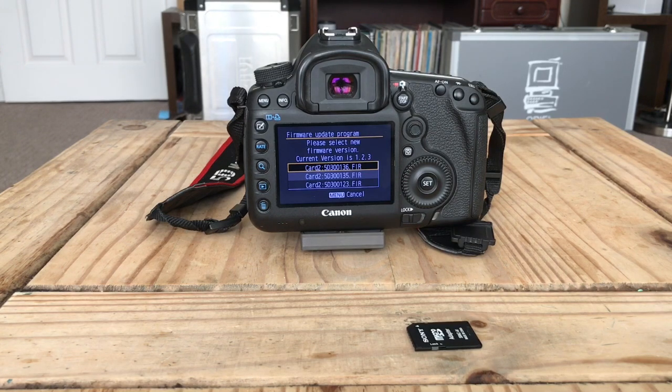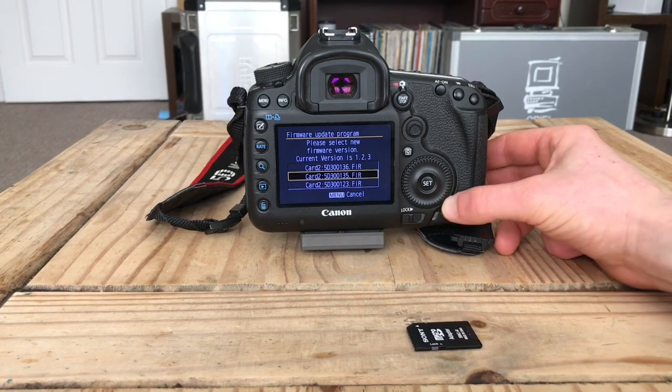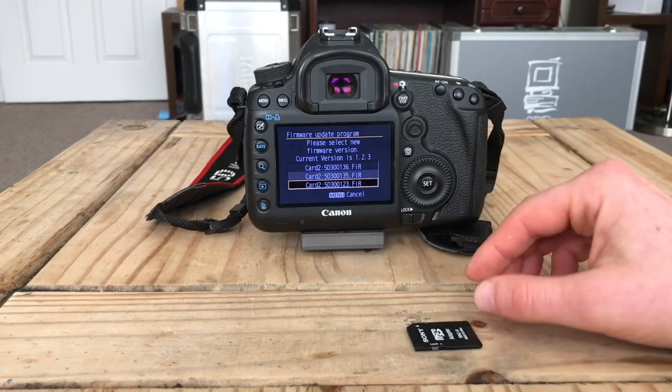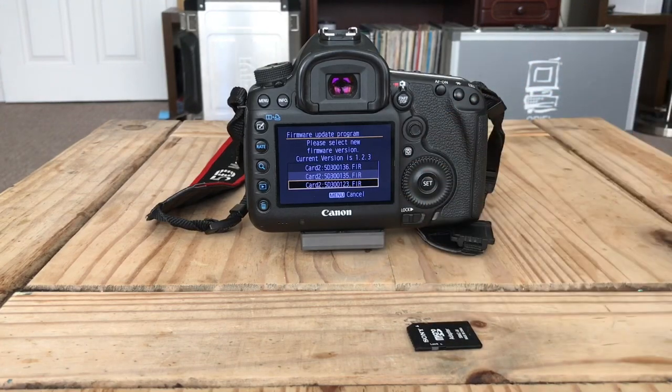So it verified that it's okay to go ahead, gets a green light, and you just switch the source card while it's starting. It's still the operating system at that point, and it will then give you the option of whatever version you're going back to. If it's 1.2.3, you select 1.2.3, click Set, and you're going through the motions.